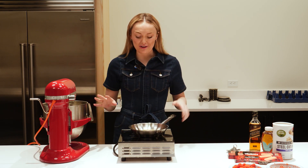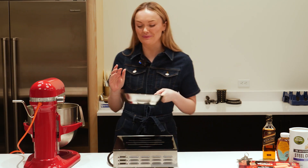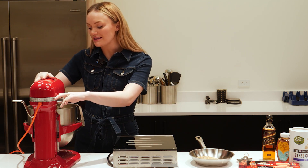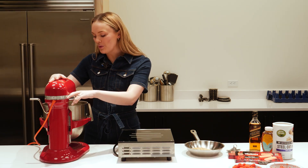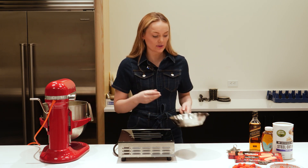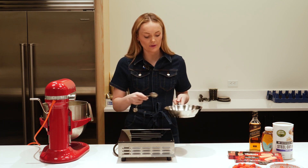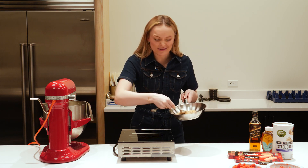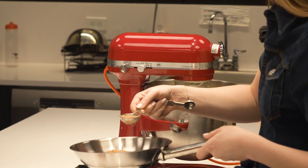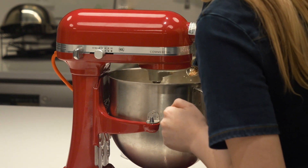Our oats are definitely ready. They're giving off a lovely nutty, cookie kind of smell and you can see they've turned a gorgeous golden brown. Our whipped cream is also starting to do its thing — you want to be careful not to over-whisk it, so do keep an eye on it. Once you're getting to that stiff peak stage, we can introduce some of our oats. I would start off with one tablespoon and slowly introduce that in — it gives an amazing texture to the cream.